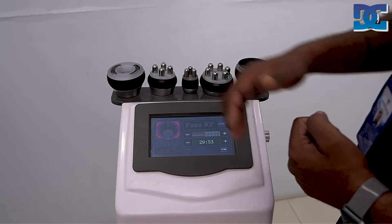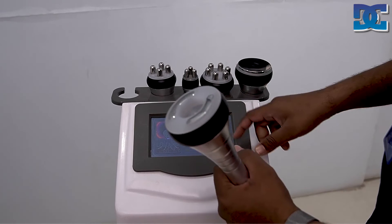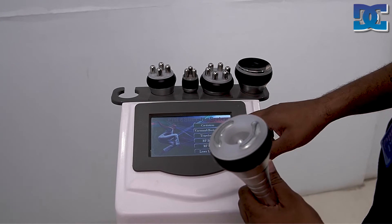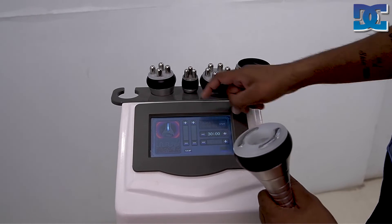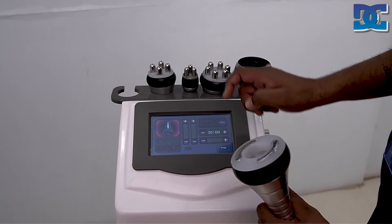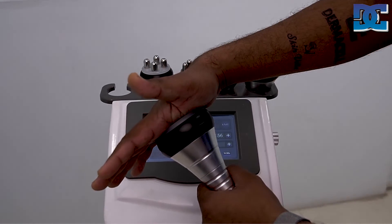For the last step, if you want to use the vacuum handpiece with RF, press exit, then select vacuum plus bipolar RF. Set the energy and press work — the vacuum and bipolar RF treatment will start, and you can see the suction action in operation.